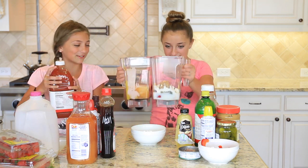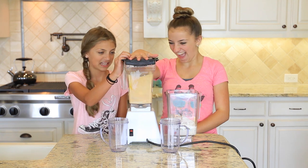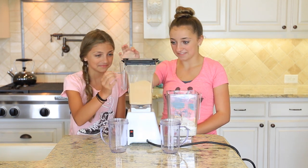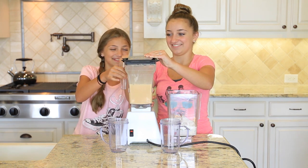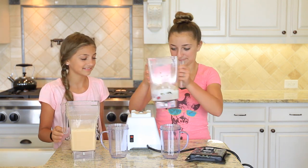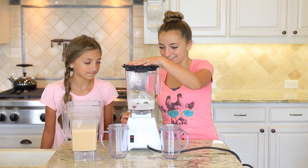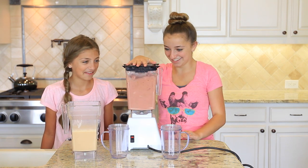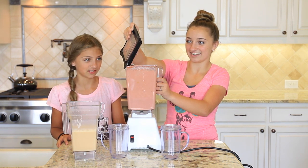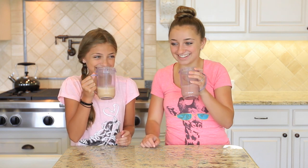We've added ice. Now we're going to actually blend the smoothies. Are you ready? I'm ready. It does not look that bad. That bit looks disgusting. I was trying to catch it. That's a lot to drink. Three, two, one — yours is pretty good.